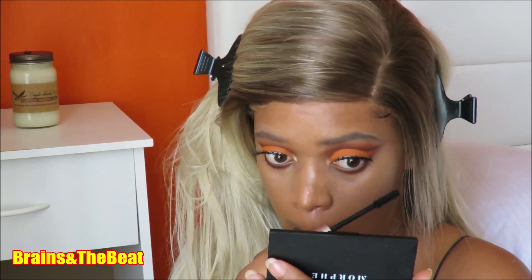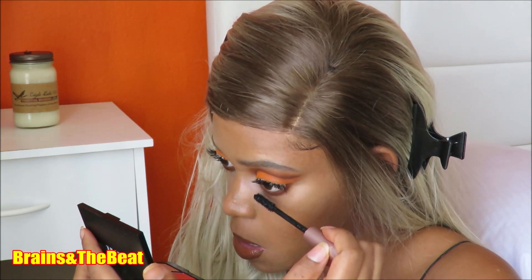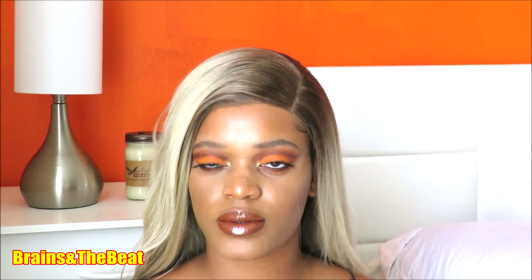A wig video is coming — I recorded a portion of it this day but I wanted to do a little bit more because it wasn't laid the way I want it to be. So you guys are definitely going to get a hair tutorial on this wig. This is the final look — don't forget to like, comment, share, and subscribe.